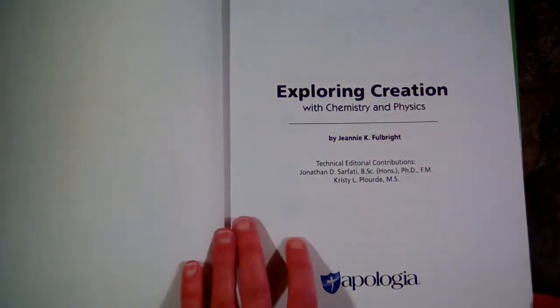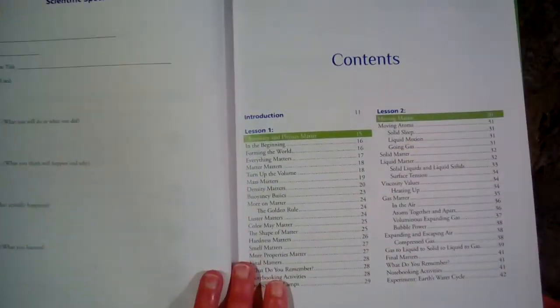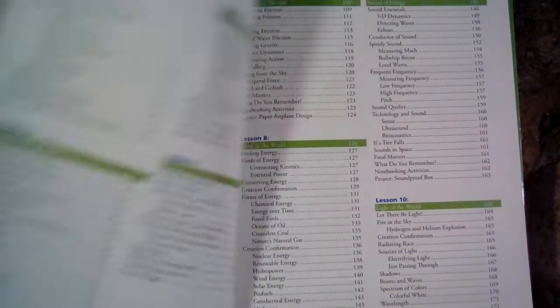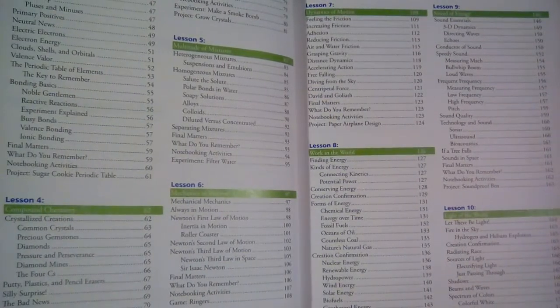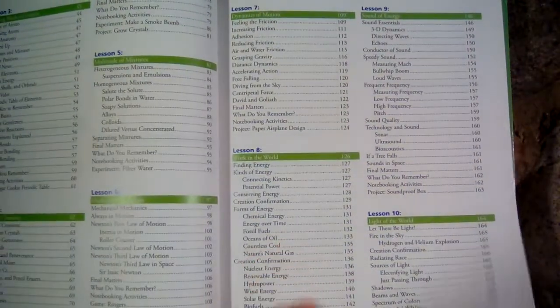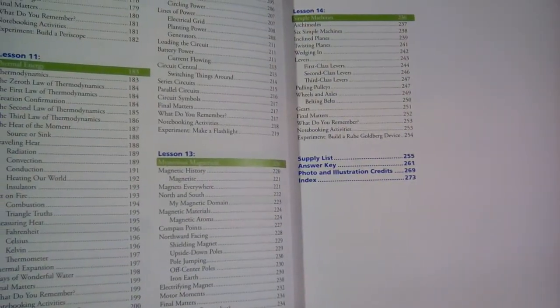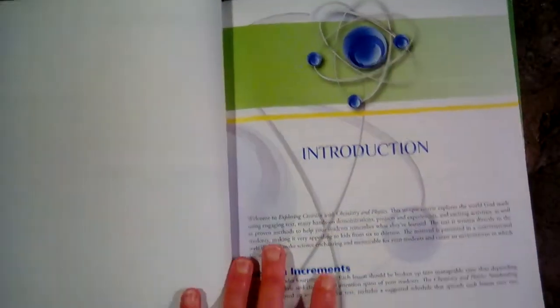Let's take a look inside. This book is going to cover a lot of chemistry concepts — atoms and molecules, matter and mixtures, and all kinds of things. Also motion, light, sound, electricity, magnetism, energy, and simple machines. So those are the kinds of things covered in here.